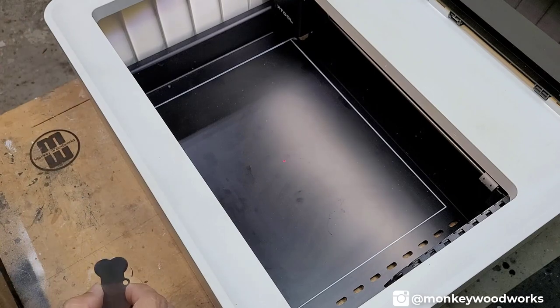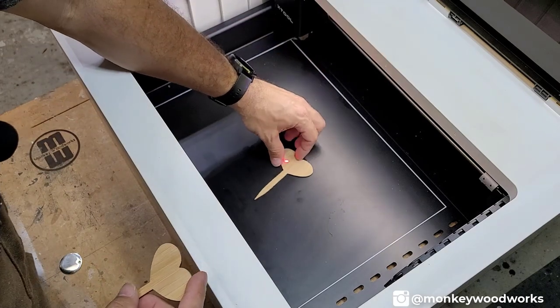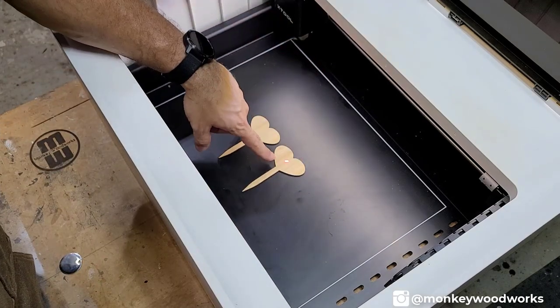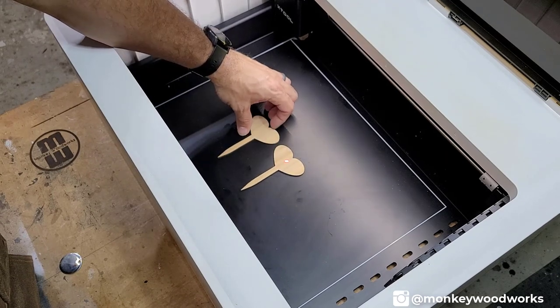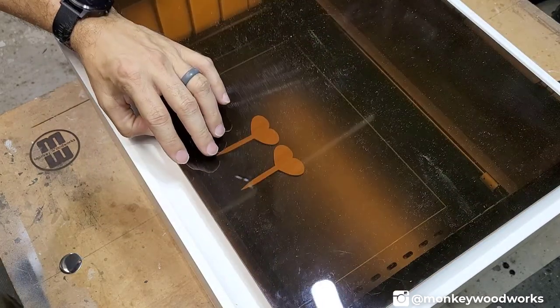Here we are at the M1. I'm going to do the bamboo pieces first, then come back with the metal pieces after. I'm putting the bamboo in and making sure to place at least one piece underneath the laser so it can measure the material thickness. Let's close the lid and head over to the XCS software.